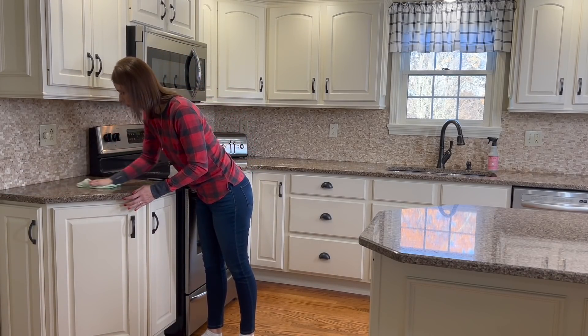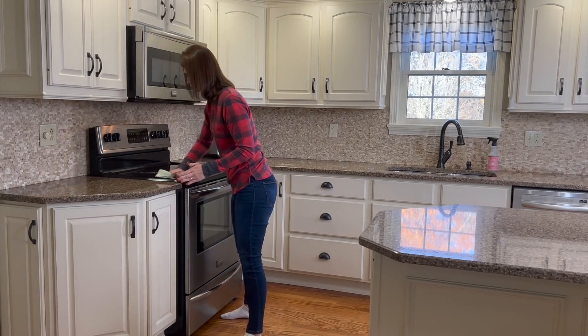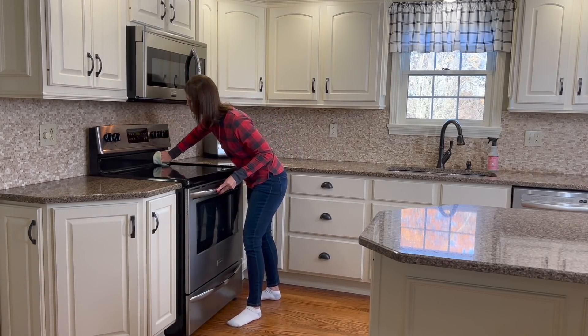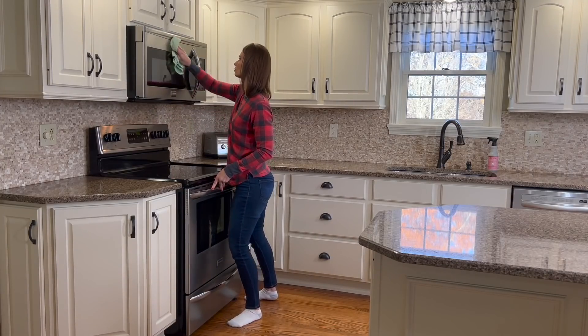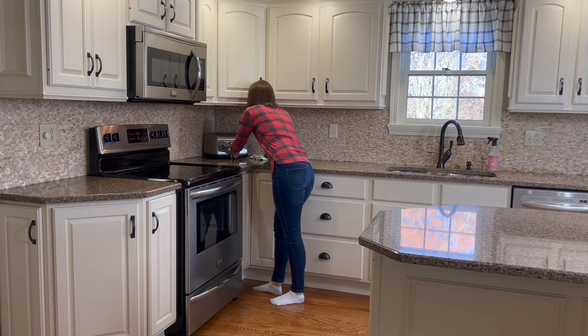I also need to clean off our kitchen table — there are some crumbs left over from breakfast. What I'm using to wipe down the counters is the Mrs. Myers all-purpose cleaner in the peppermint scent. Now I know there are several other scents in this line for Christmas, so you'll have to let me know down in the comments which is your favorite. For me, hands down, the peppermint is mine.